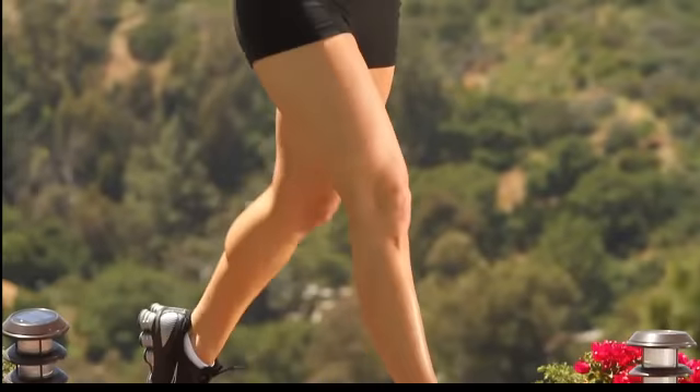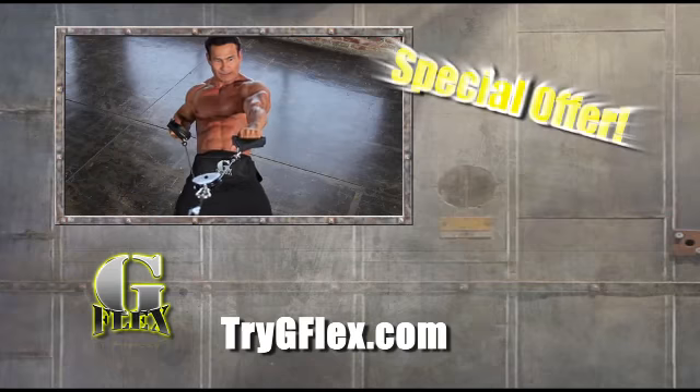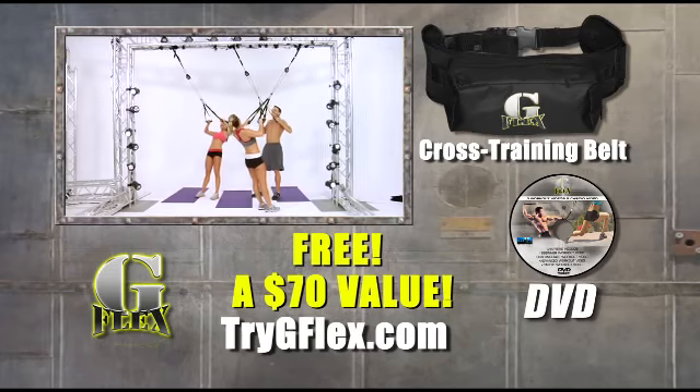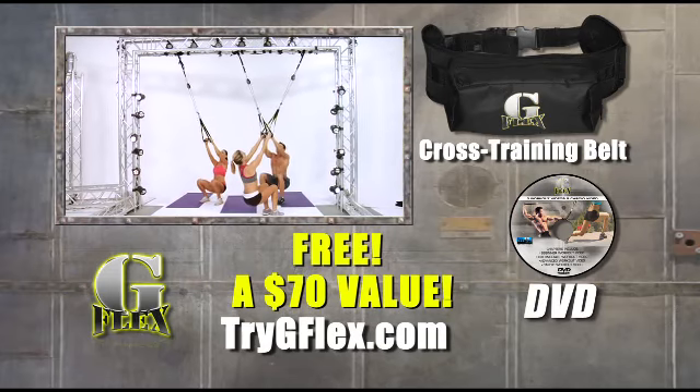Order during this special offer and try G Flex for only $14.95 shipping and handling. Plus, get Danny's cross training belt and DVD free, a $70 value. G Flex comes with a money back guarantee.